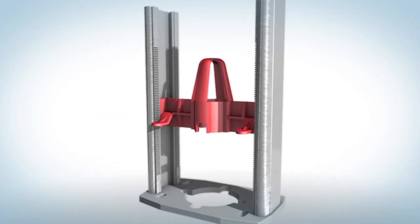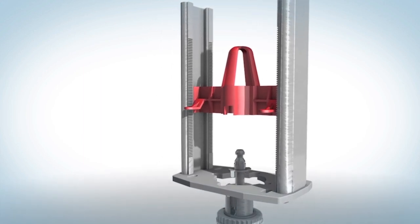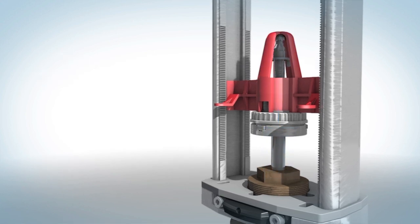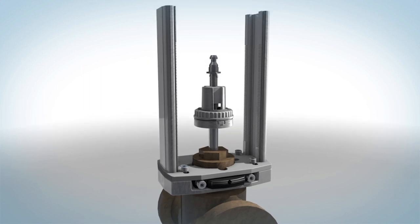Install the linkage riser. Align the red centering device on the linkage riser with the top of the stem adapter. This ensures proper alignment from the valve stem to the actuator stem. Tighten with the provided four screws using a four millimeter wrench, then discard the centering device.